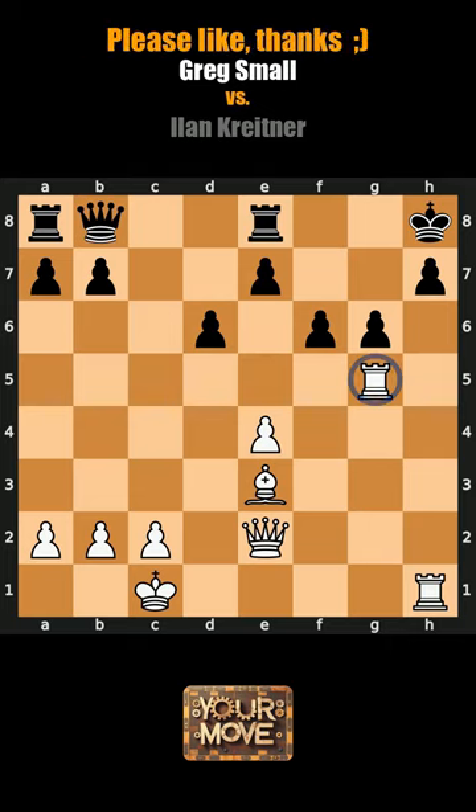The player with white hands the pawn on G6 to Vladimir Kramnik. The player with black pieces looks for a recycling bin on C8.